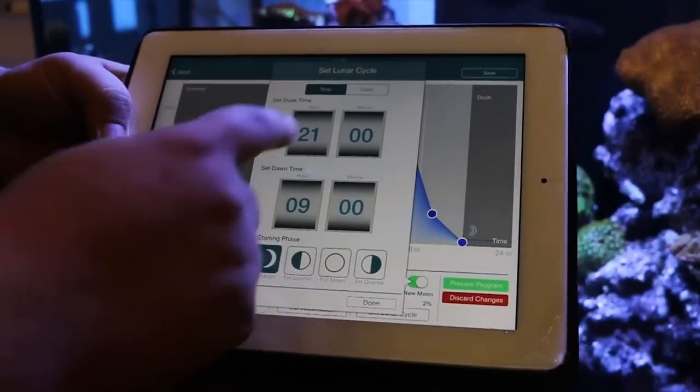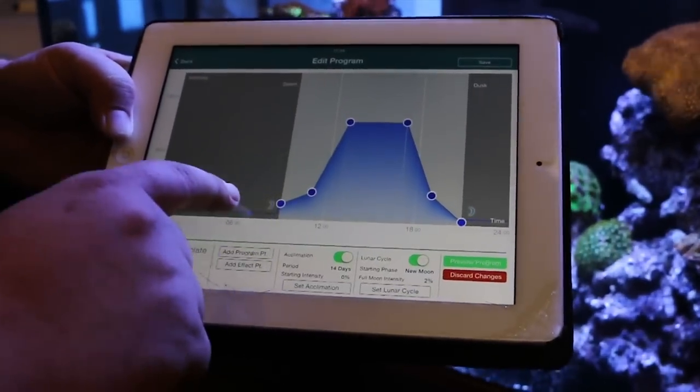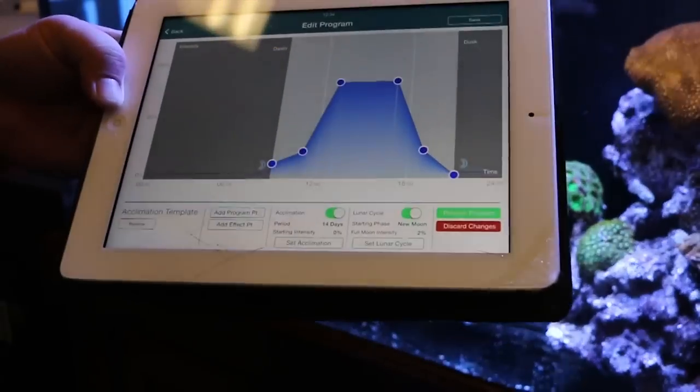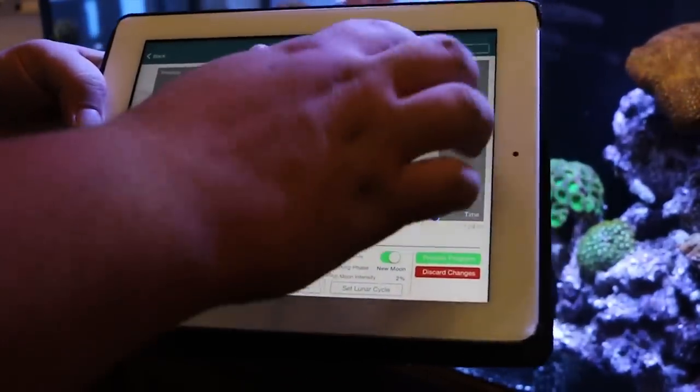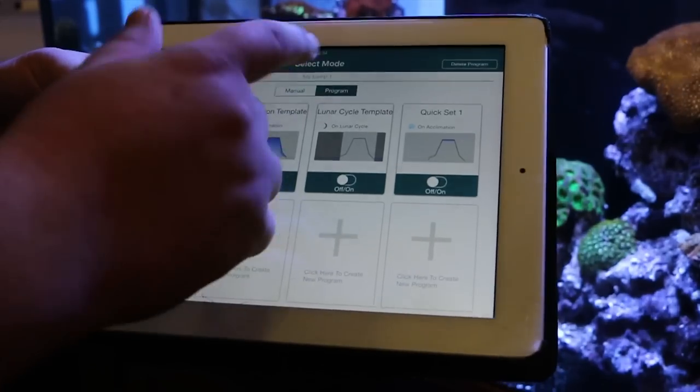You set up when you want it to start, what color you want the moon to be. You ramp automatically from your dawn to dusk, up and down throughout the evening. And you've got your full color control.